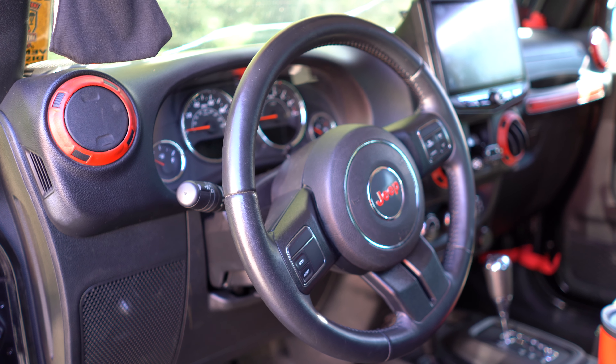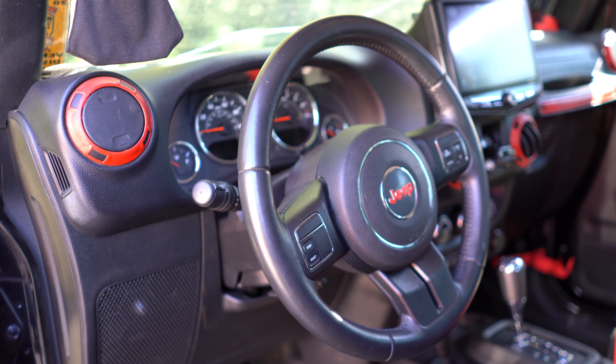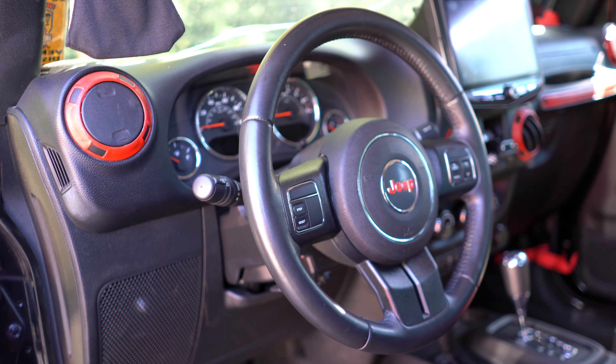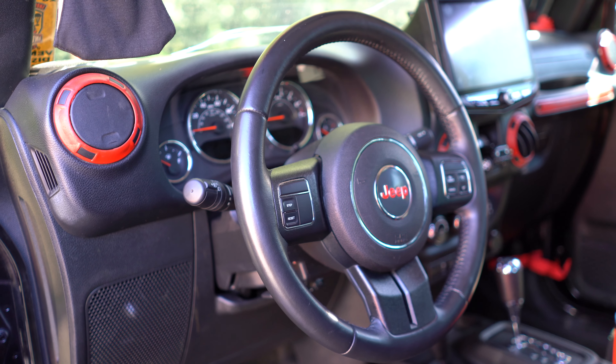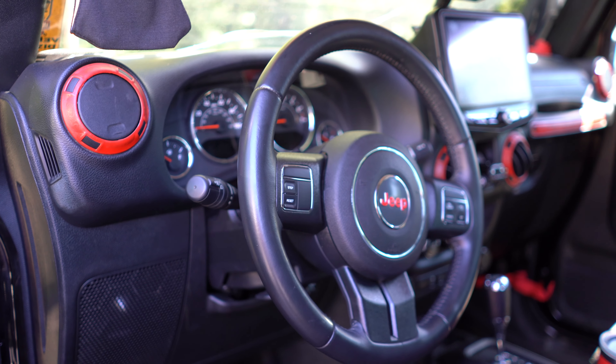As Marlin's underneath the Jeep spinning the drag link, you can slowly see the steering wheel making its way into the desired position. This is exactly why we recommend a two-person job — so I can tell him whether he's overcorrected or he's in the right spot.